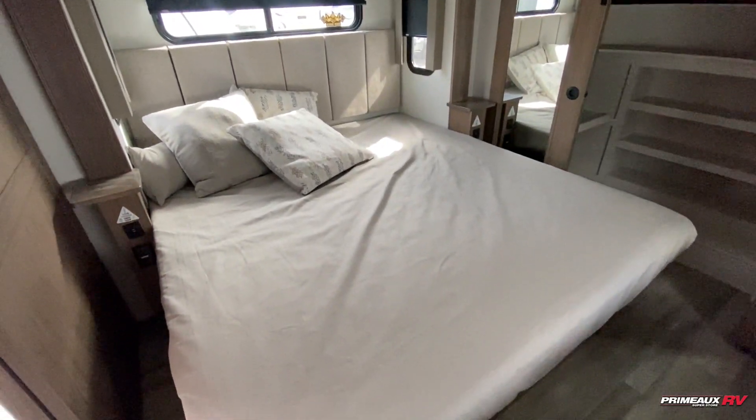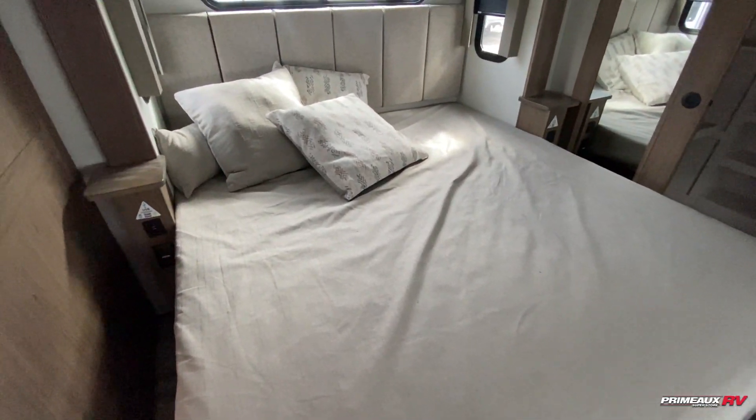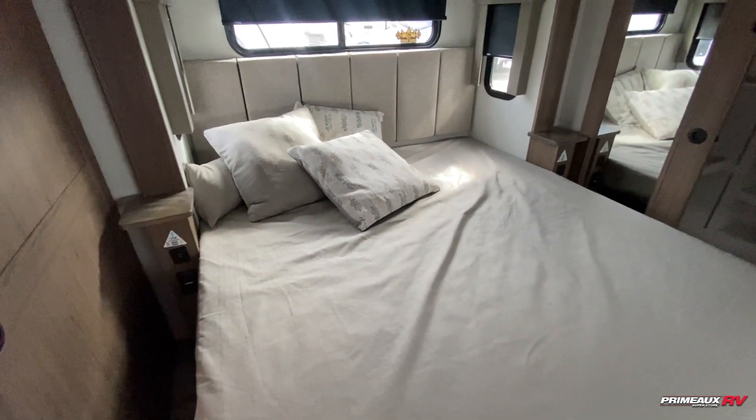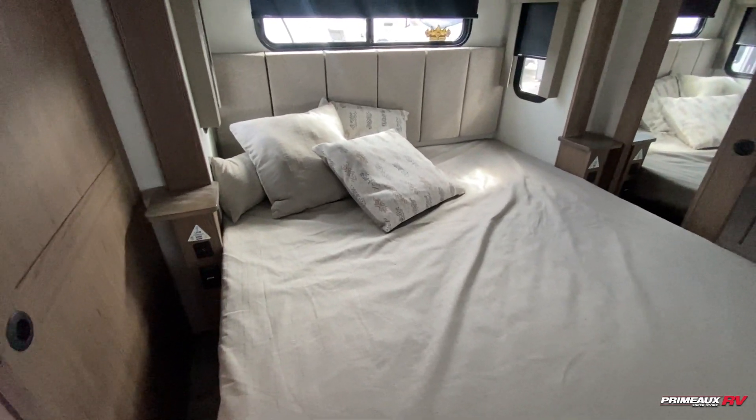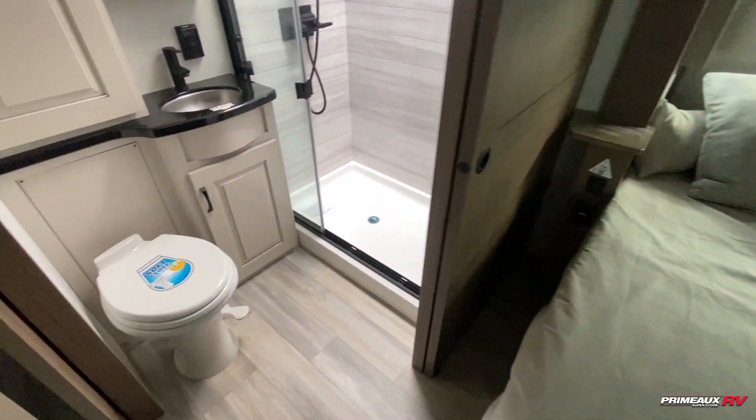Starting off here at the front, we have your master bedroom. You're actually going to have two bedrooms and a loft in here. So you have this king-size bed in here, nice decorative pillows as well as a headboard up top. You do have bedside tables with outlets and USB ports.